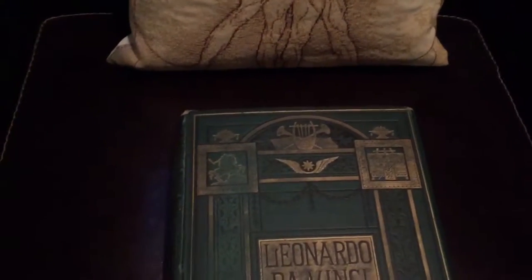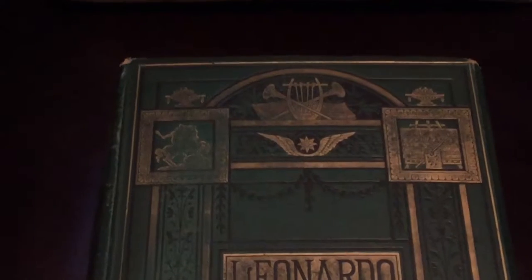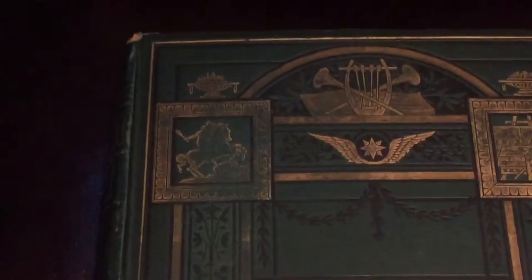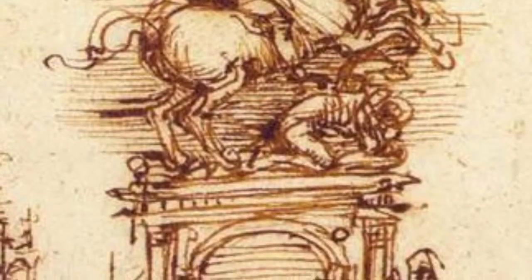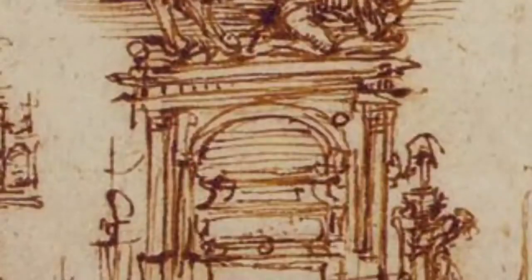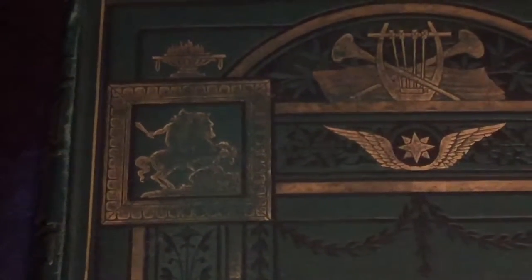I want to talk about this typical Victorian-era decorative gilt of the book. We have here the Trevisio Monument — you'll see a sketch right there, somewhat faded but still apparent.